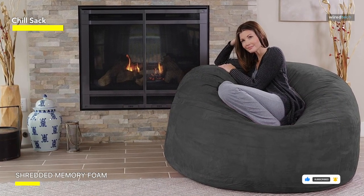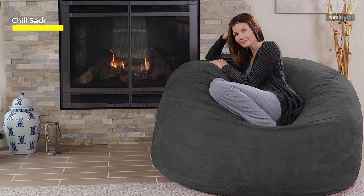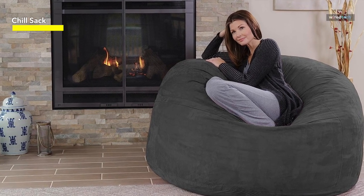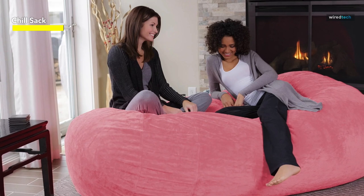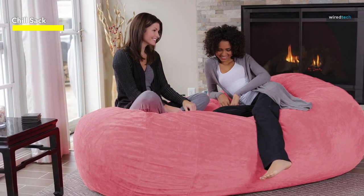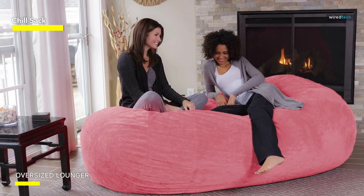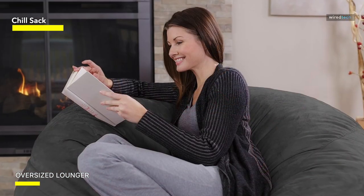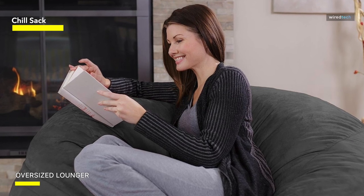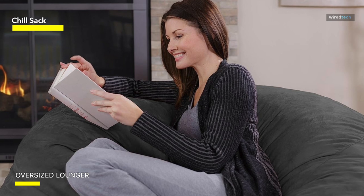We have noticed that there are imprints in the beanbag where we tend to sit most often, and fluffing it out is tough since it's so big. The only real downside to the Chill Sack is that at 72 pounds, it's the heaviest beanbag we tested. We recommend setting it up where you intend to keep it, since we've found it really difficult to move. It is also difficult to lift when you want to clean around or underneath it.